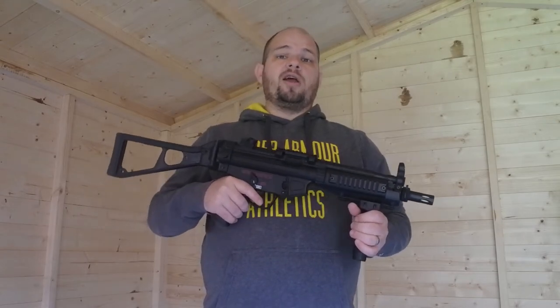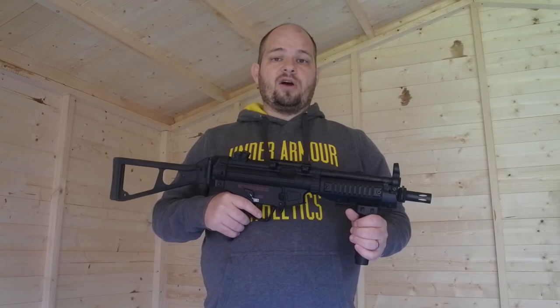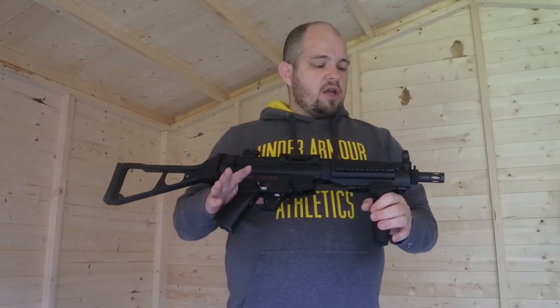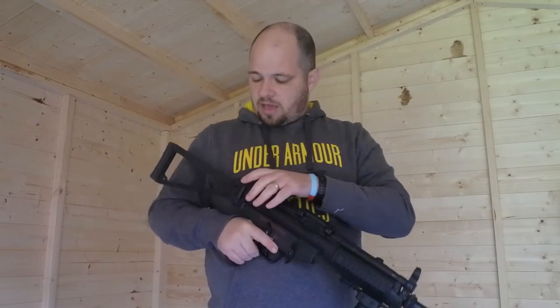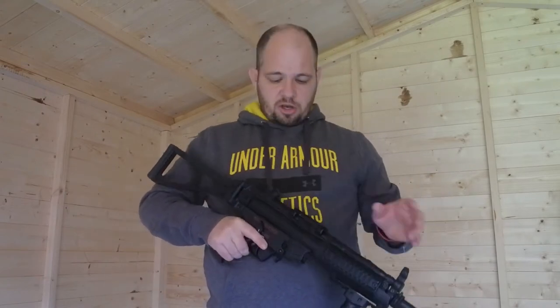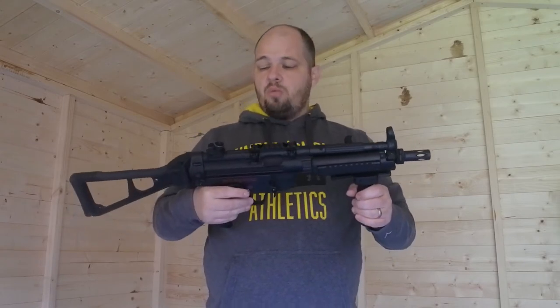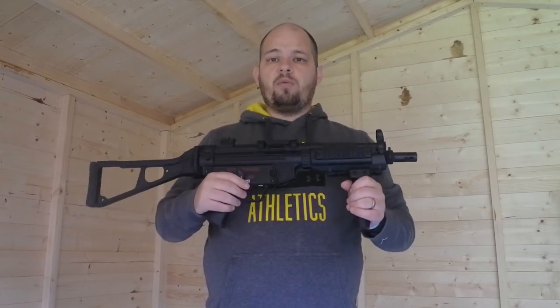I've got my eyes on something in there that I'd like to potentially get my hands on. But anyway, this is the Kyma MP5 — we'll just do a quick overview of the weapon itself, show you some of the standout points, and put a couple of rounds through it at one of my targets.